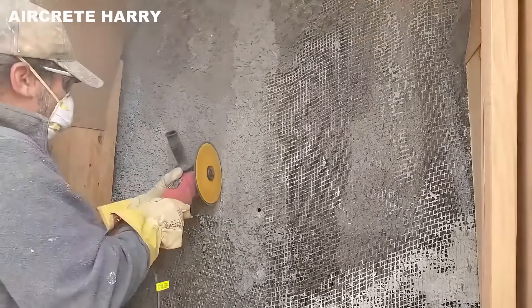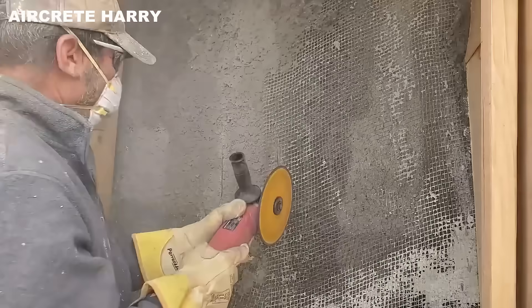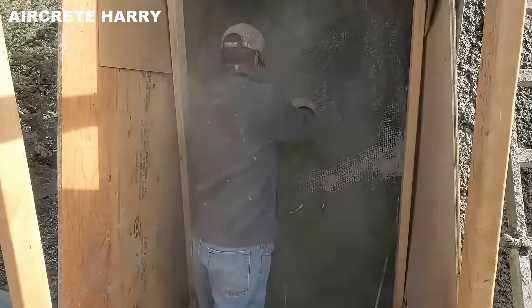Where the dome's shape meets doors, windows, and structural connections, precise detailing is required.